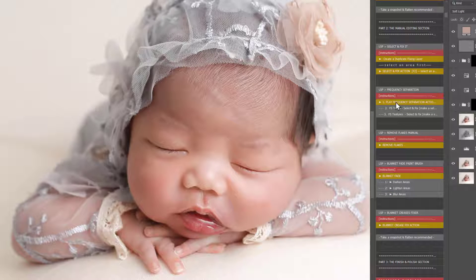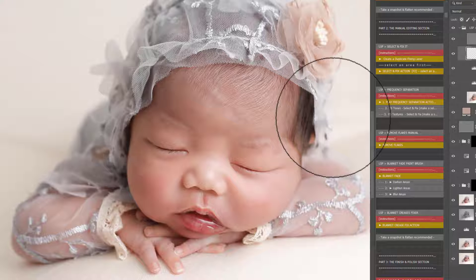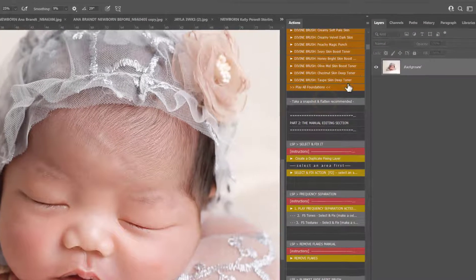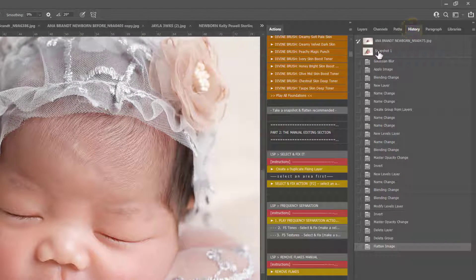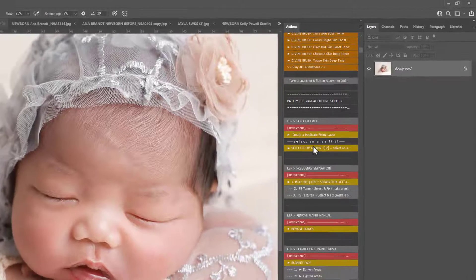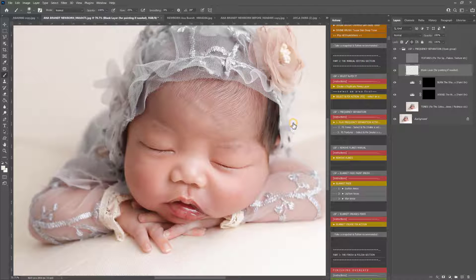Now I'm going to use frequency separation. It's its own entity, but really very easy to understand — you click play the frequency separation action. What I'm going to do is use the Take a Snapshot and Flatten action here, which takes a snapshot into the history panel that I can go back to if needed and clears the layers panel out. Then I'll play frequency separation so you can see what's going on in the layers panel without too many layers there.